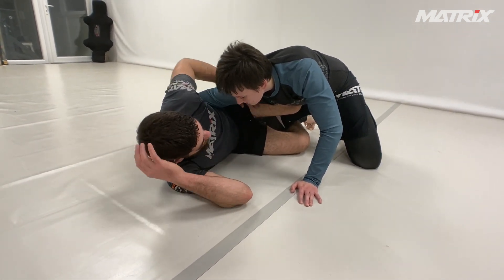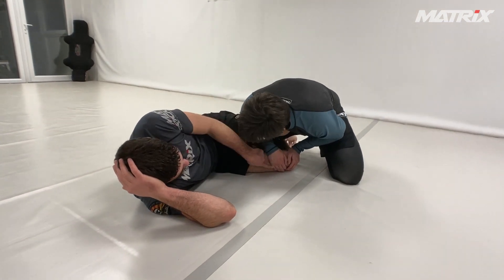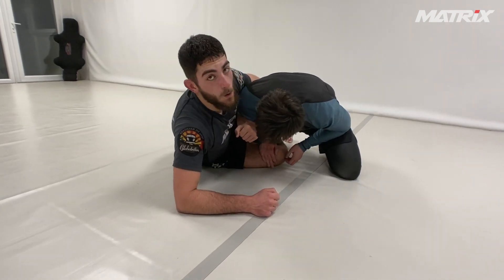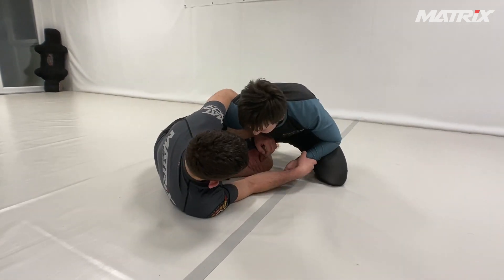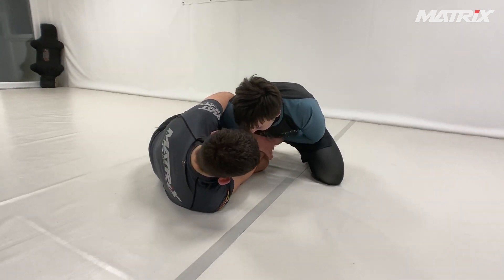Also the situation where my partner tries to grab inside my leg — I get my overhook. I always need the overhook for this triangle setup. Then I want to control the second hand; if I can, I push it to the belly.